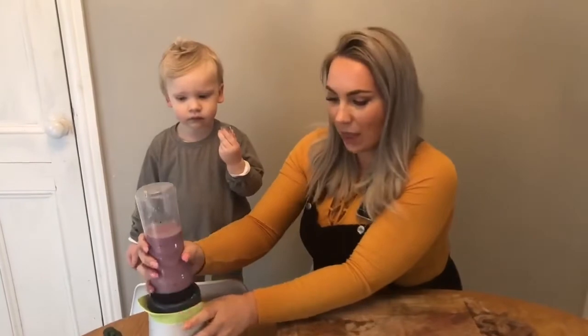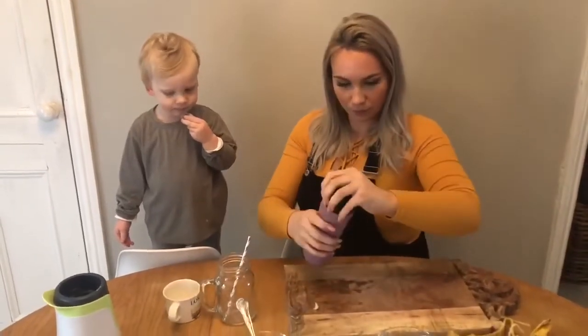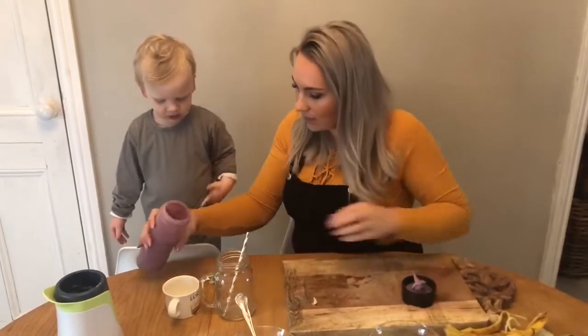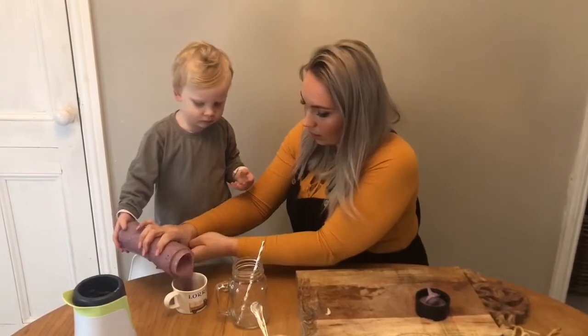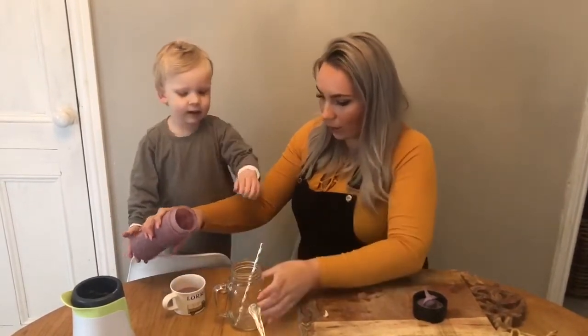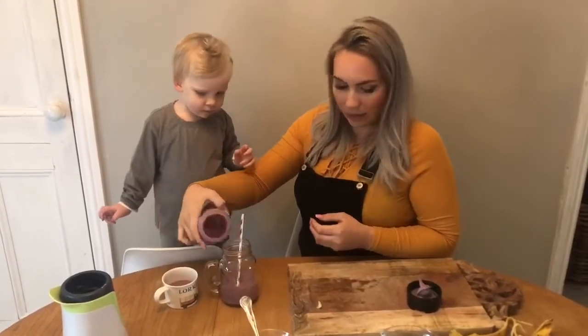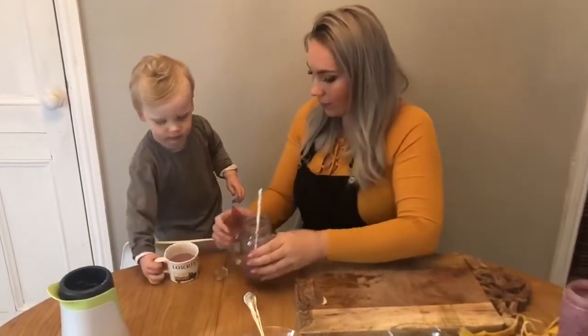So once it's all blended together, we can put it in our glasses. Here we go — fabulous! Ready, you're going to help me pour. Wow, and some in this one. Let's try some — cheers! Well everybody, we've made our smoothies and now we're going to enjoy them.